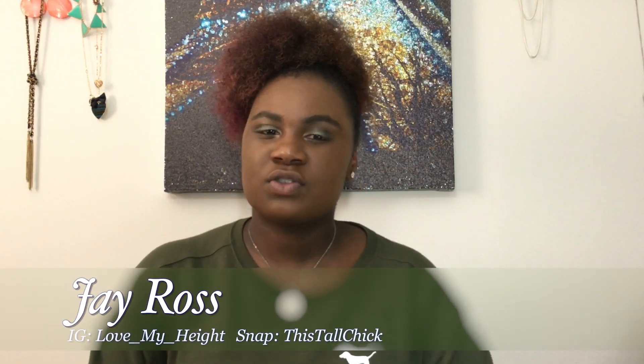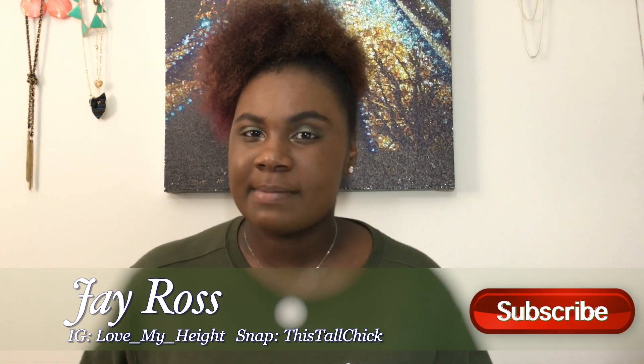Feel free to comment below what you guys want me to compare next. Let me know which one you like if you've tried the stick versus the liquid foundation, and take the poll above to let me know which you prefer on my face today. Once again I'm your girl Jay Ross — thank you so much for watching. Please like, share, and subscribe to my channel, and I'll catch you guys in my next one. Peace!